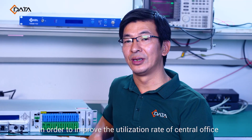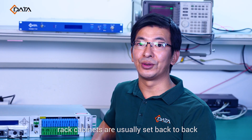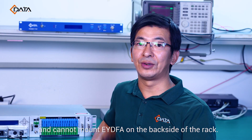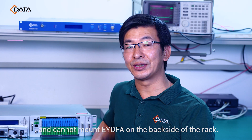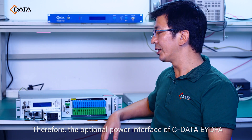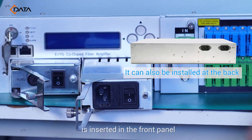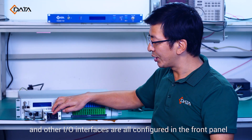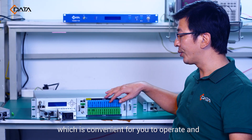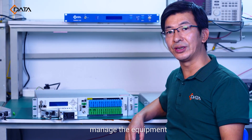In order to improve the utilization rate of the central office, rack cabinets are usually set back-to-back and cannot mount EYDFA on the back side of the rack. Therefore, the optional power interface of Cdata EYDFA is inserted in the front panel, and all other I/O interfaces are also configured in the front panel, which is convenient for you to operate and manage the equipment.